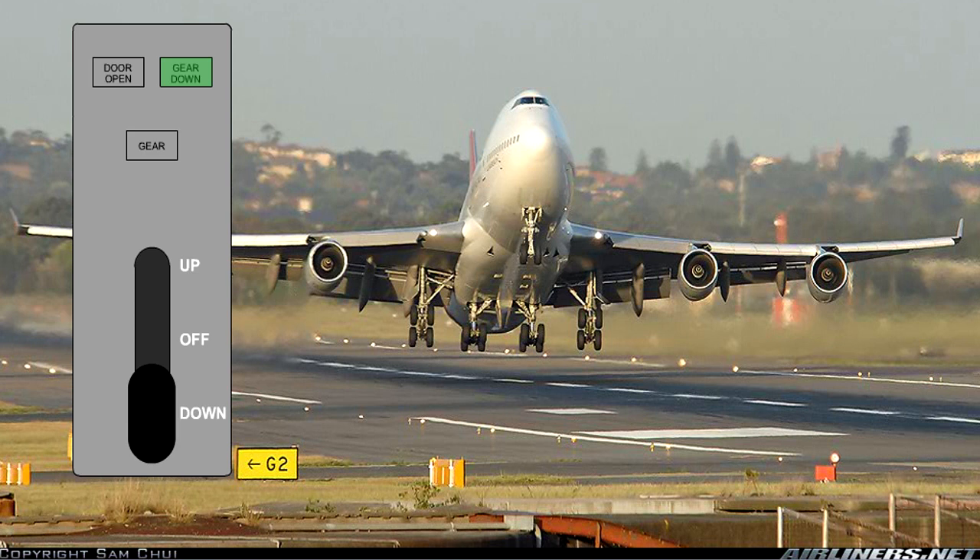On larger aircraft, a number of additional criteria have to be met before it is safe to raise the gear. For instance, the main gear trucks may have to be tilted to the correct angle, and for aircraft with body gear steering, the gear will have to be aligned fore and aft. Only then will the lever lock be released.